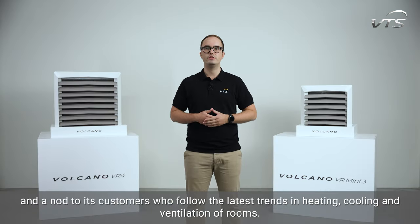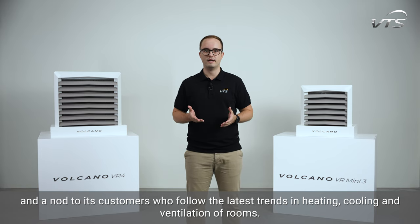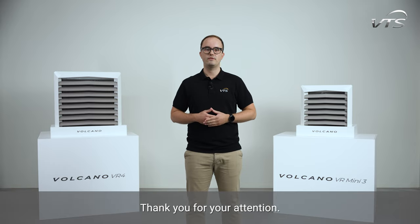Volcano VR4 and VRmini 3 are VTS Group's answer to market demand and a nod to its customers who follow the latest trends in heating, cooling and ventilation of rooms. Thank you for your attention.